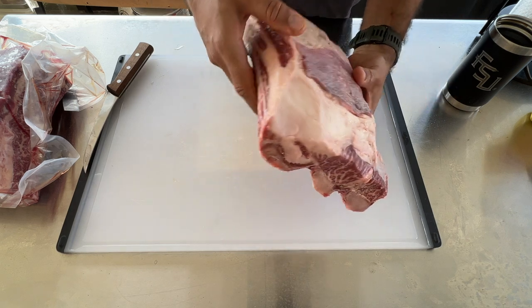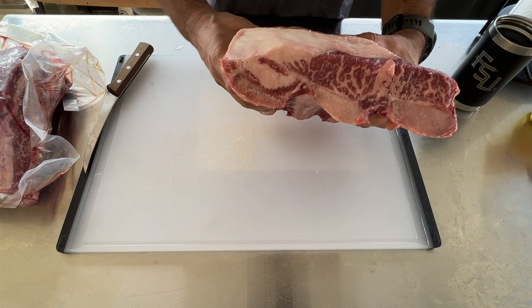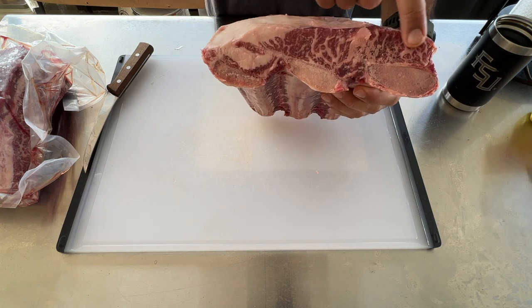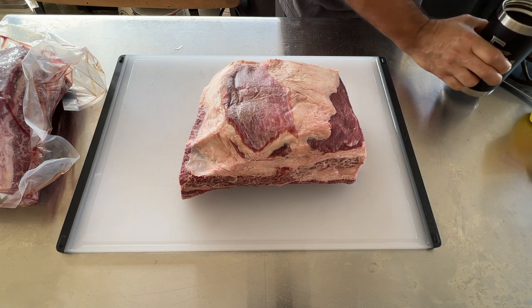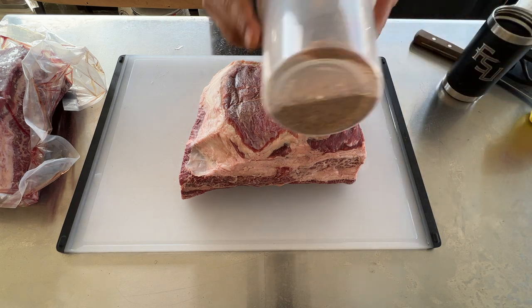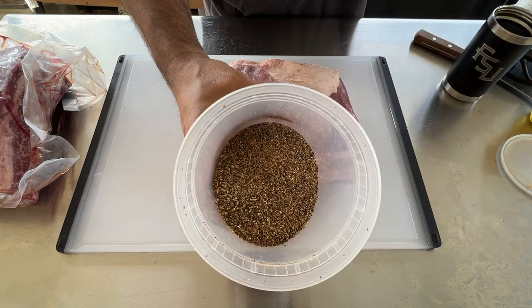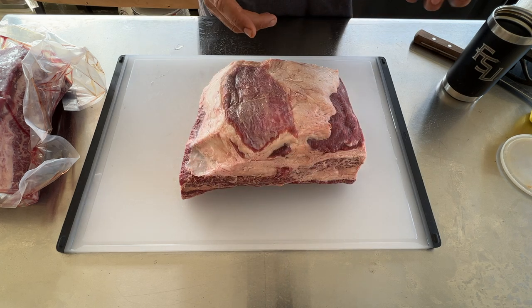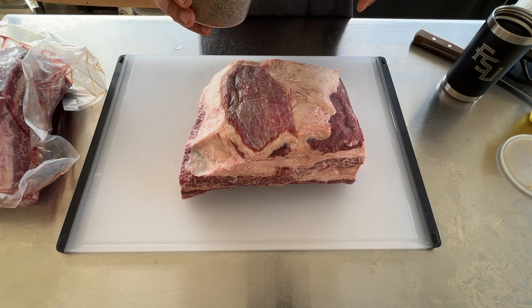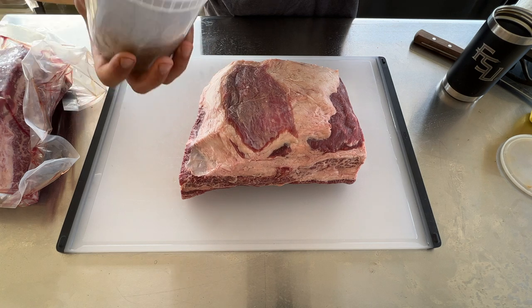I don't see any grade on this plate, but that could easily be a prime grade if you look at all this marbling. Today for this cook I'm using an all-purpose rub. It has salt, pepper, herbs, garlic powder, onion powder, paprika, and a dash of cumin in it for flavor. We're gonna apply this liberally.